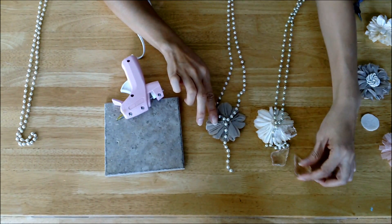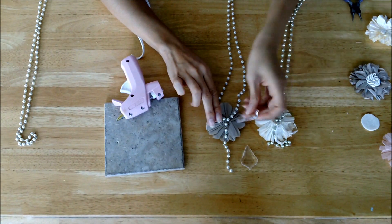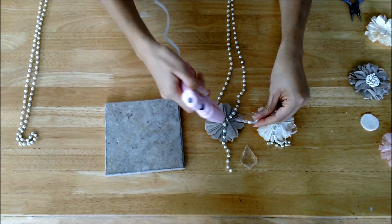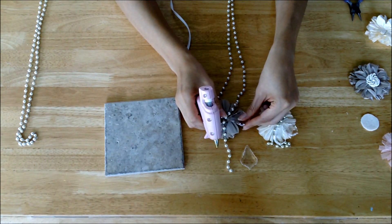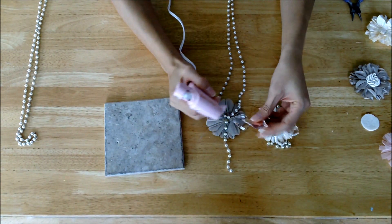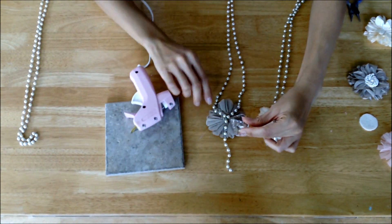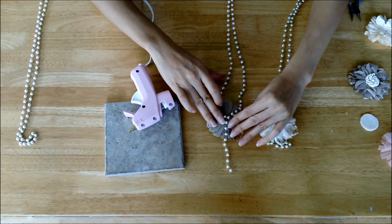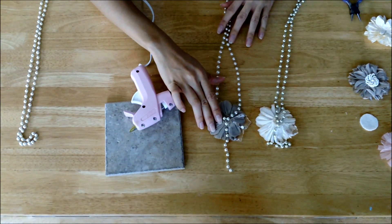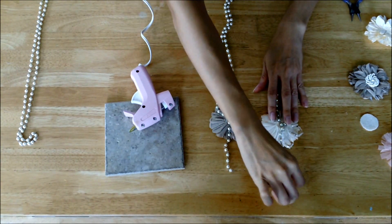Next you're going to add these alterable trinkets as leaves. You can see what I did — I just added them here. Give it a little bit of hot glue and put a leaf on, then a little bit more hot glue and do it again on the other side. You can see the back of the two necklaces look the same.